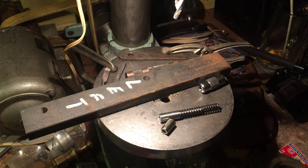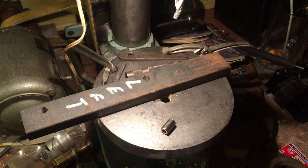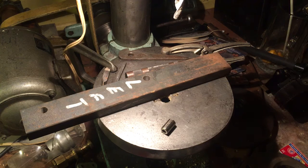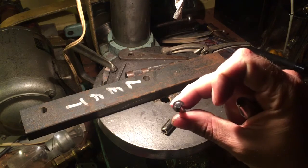This is a cheapy auto punch — I think I got it from the tool supply by my work, about six dollars, and it's really not that great. The steel that this tip is made out of is a little bit soft. If we unscrew this, you can see the tip right there — it's just a piece of straight rod with a taper on the end to a point, with a little groove on the back.